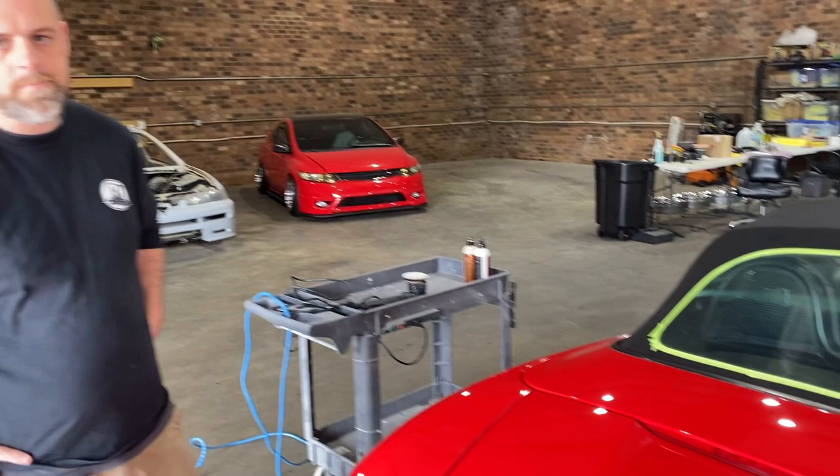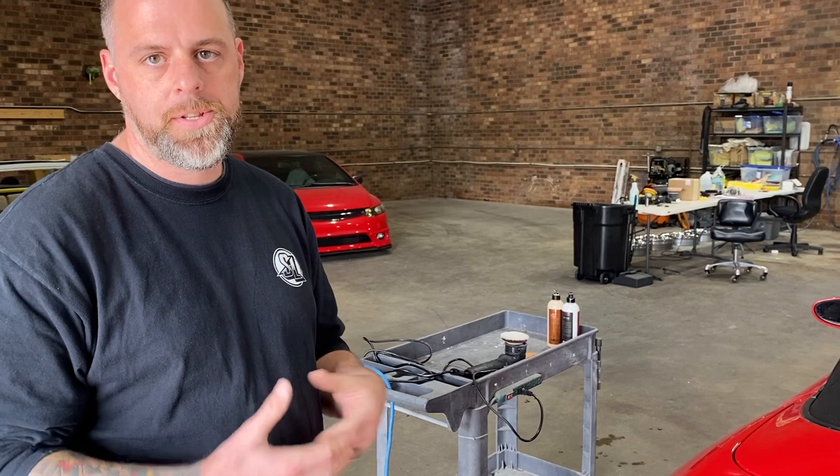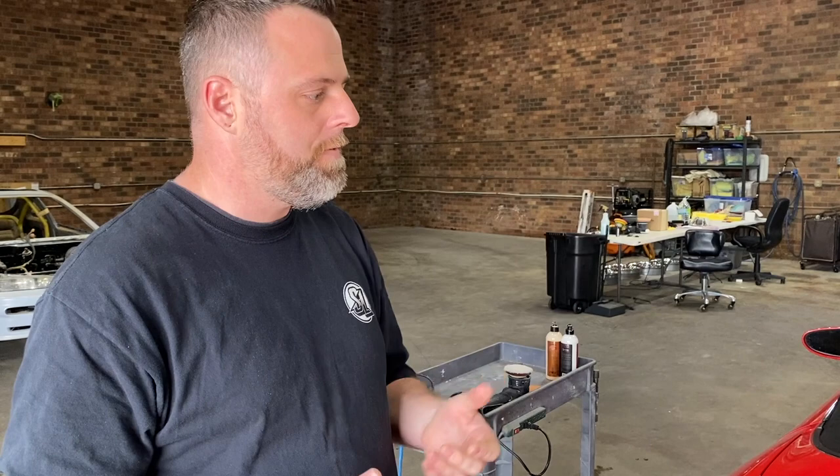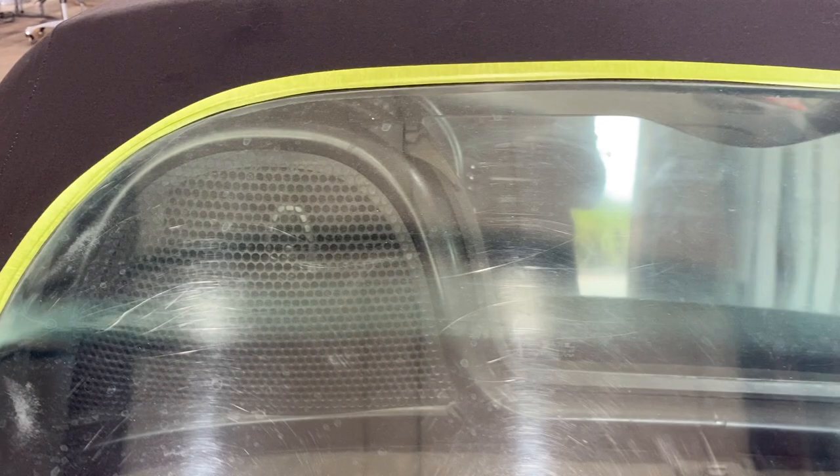So we're taking a convertible plastic window. The first thing you're going to want to do is clean it with some glass cleaner just to get all the dust and debris off. The second thing you probably would want to do is tape it off. The reason why we're going to tape it off is so we don't squeeze compound and polishes and stuff like that inside the cracks and crevices. It'll just make it a little bit harder to clean and it kind of keeps it safe just in case. So it's a good practice to do.